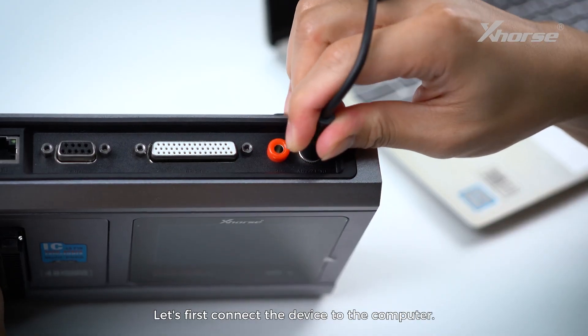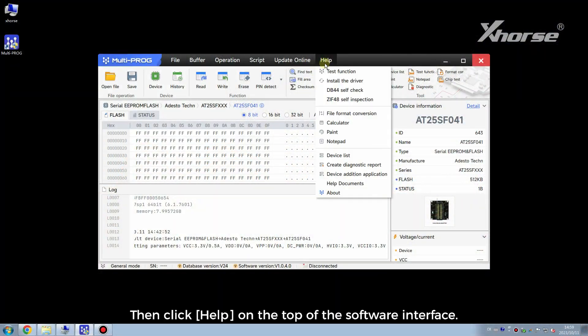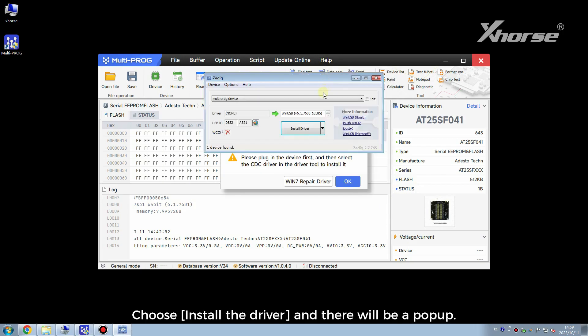Let's first connect the device to the computer. Then click Help on the top of the software interface. Choose Install the driver and there will be a pop-up.